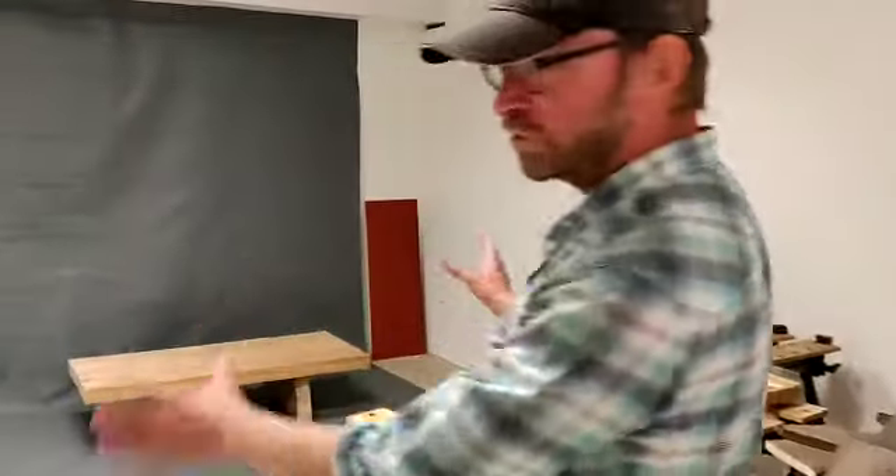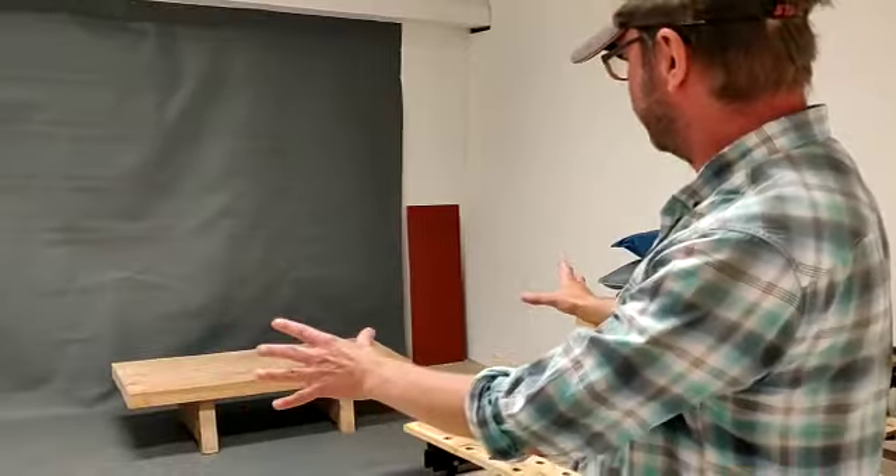This area here is our kind of photo studio, so when parts are finished we can take a nice photograph of them to try and sell them.